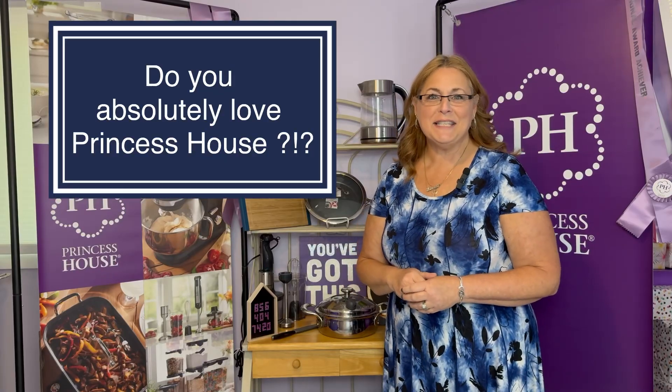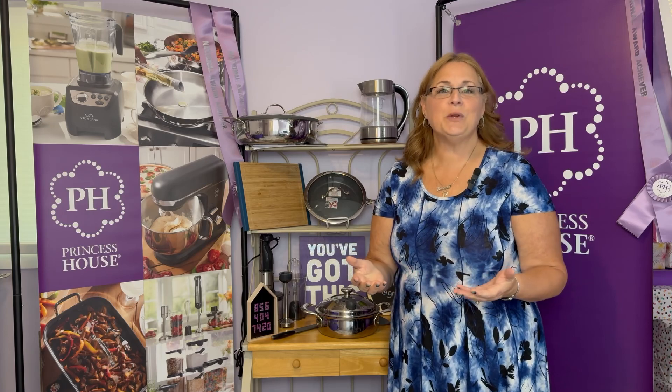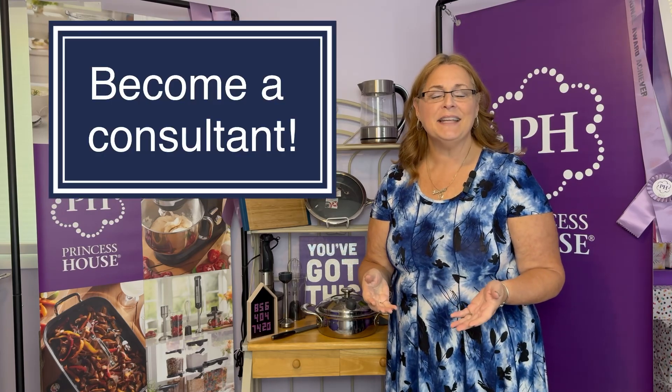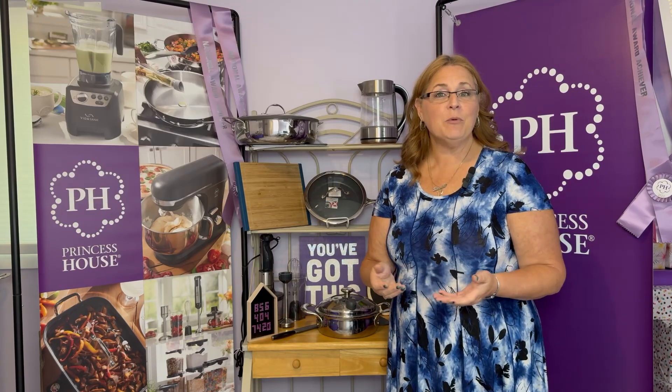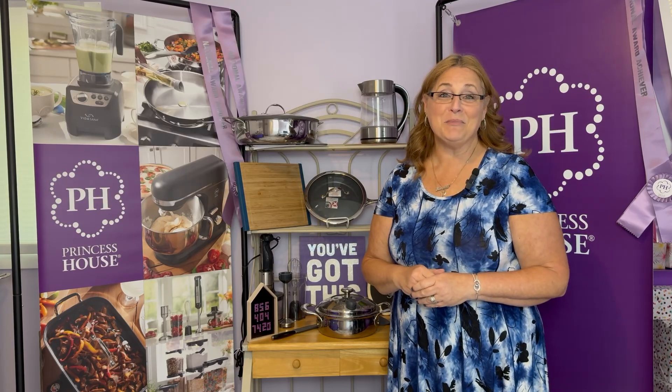Have you fallen in love with everything from Princess House and you want it all for yourself? One of the best ways to get it is to join the company and become a consultant. My name is Linda Bradley and I've been with Princess House for 40 years. Let me tell you all the things that I love about the company.